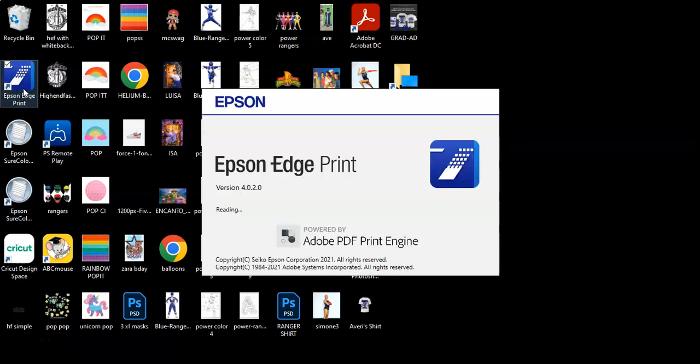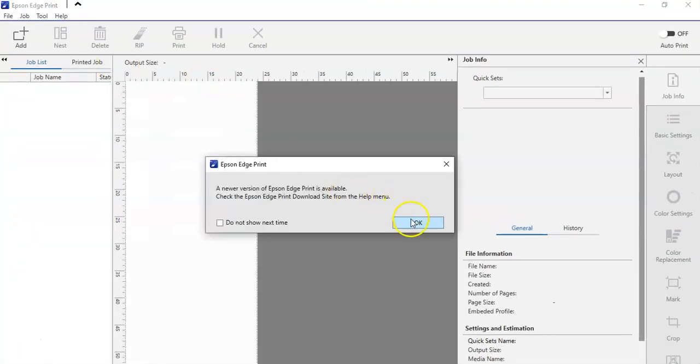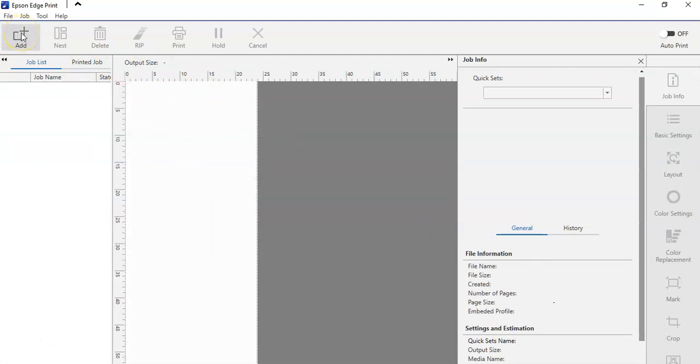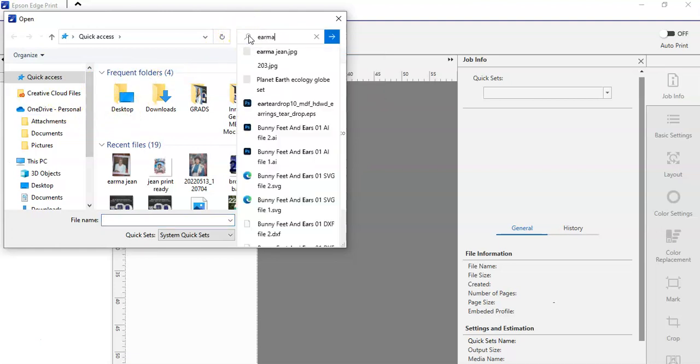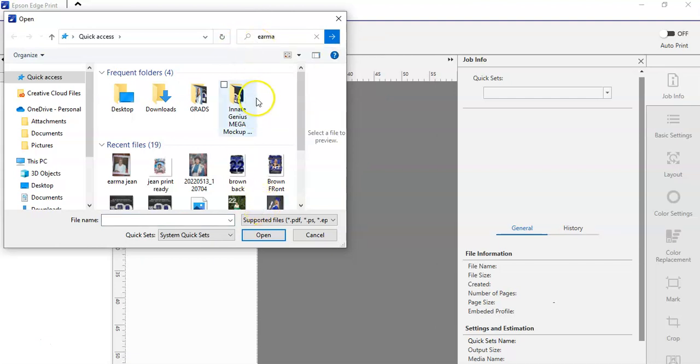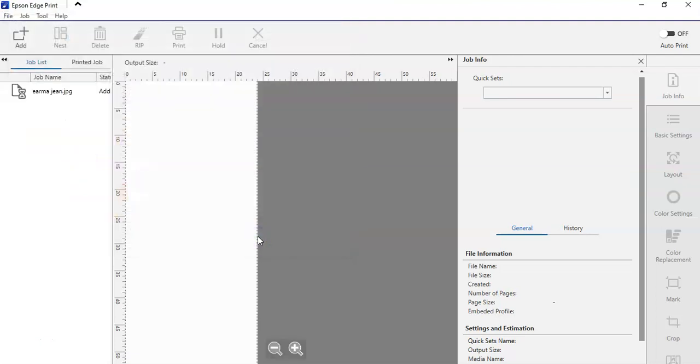Hey y'all, it's Charity and I'm going to show you how simple and easy Epson Edge Print allows you to do your all-over shirts. So let's open this up — newer version. The first thing you do is add your job, so whatever you want to print, this is the space where you add it. Once it's loaded, it has a couple awesome features over here to the side.